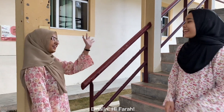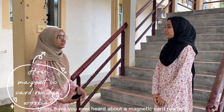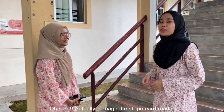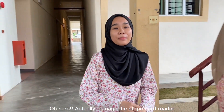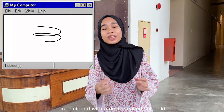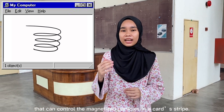Hi Farah! Hi Emily! Have you ever heard about magnetic card readers? I'm still curious about how it works — please explain it for me. Oh sure! Actually, a magnetic strip card reader is equipped with a device called a solenoid that can control the magnetized particles in the card strip.